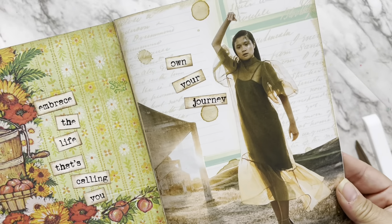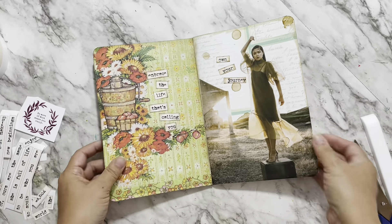Moral of the story is it's your art journal — you do whatever you want with it. Hopefully you found some inspiration. Have a great day!